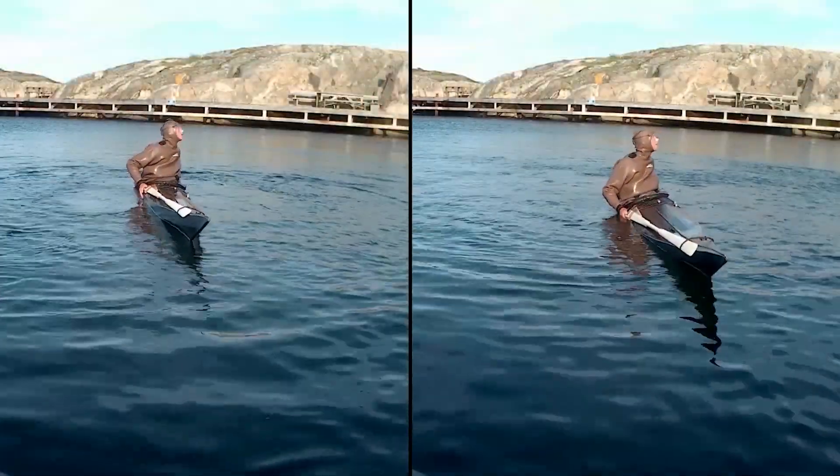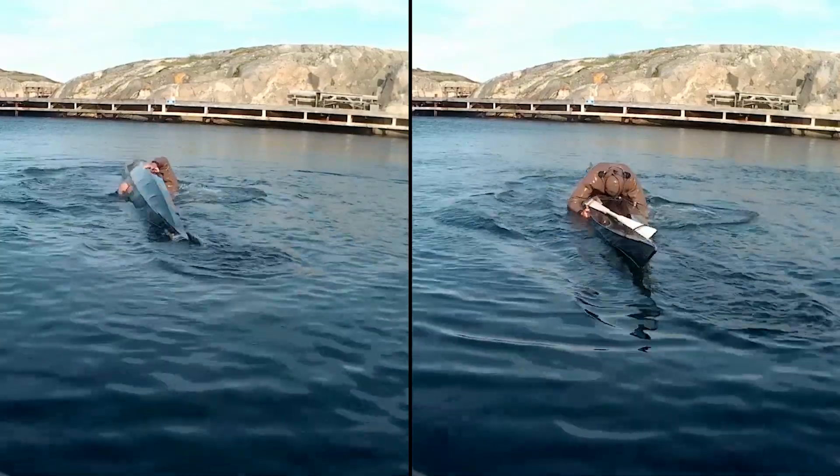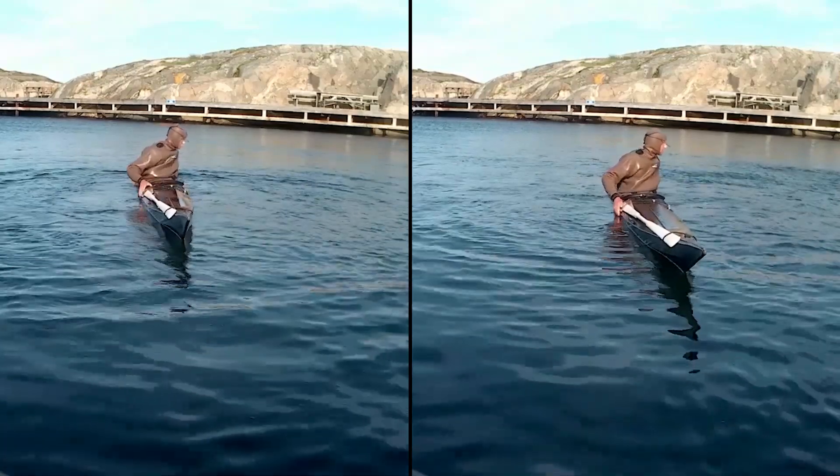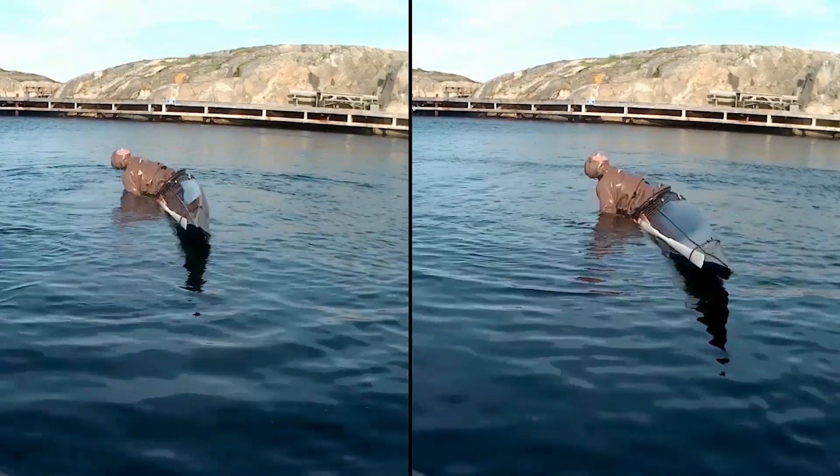The problem is why? I tried to look at it and I couldn't see any difference really. Of course I'm failing, so let's slow it down and have a closer look.